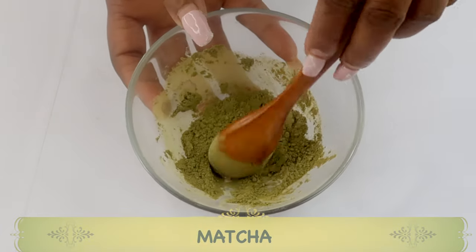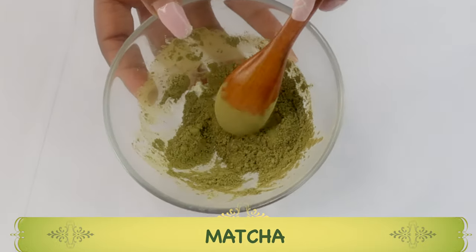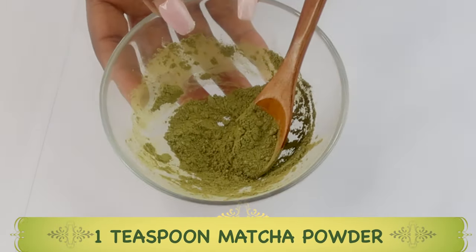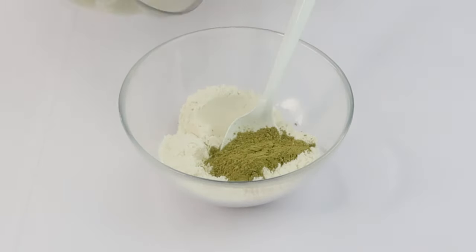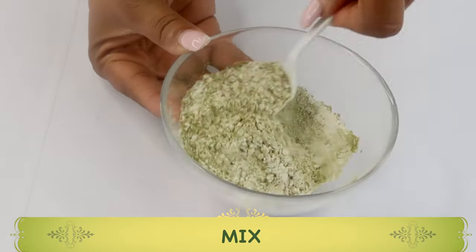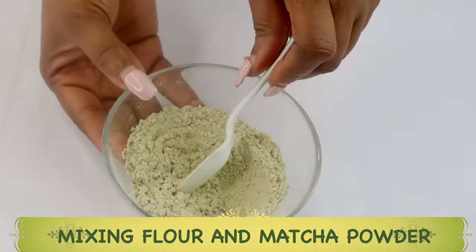Next, we're going to reach for some matcha powder. Matcha is rich in anti-wrinkle properties — it helps reduce wrinkles and fine lines on the skin and boosts collagen production. If you do not have matcha powder, go ahead and use some green tea, since matcha is also green tea. We're going to use about a teaspoon of the matcha powder — note that matcha is very strong, so you really do not need a lot. We mix the matcha into the flour, which will tighten and firm the neck, reduce sagging, and get rid of wrinkles and fine lines.